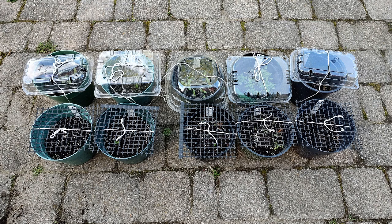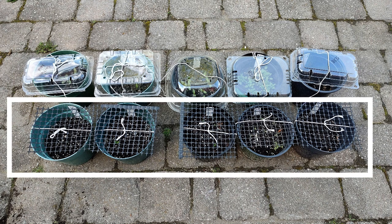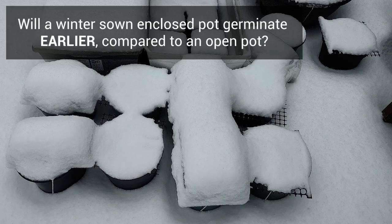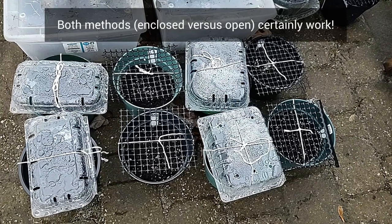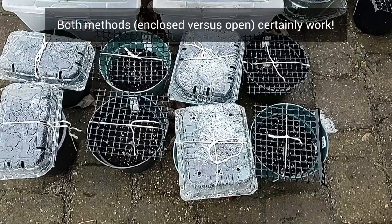I took five native plant species, and for each plant I sowed seeds in one pot covered with a vented plastic lid and in another pot kept open and exposed, aside from some plastic mesh just to keep animals out. The goal was to answer the question: will the winter-sown closed pot germinate earlier compared to an open pot? I know both methods work, but my question was more about the timing.